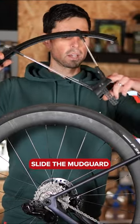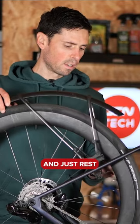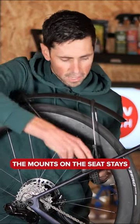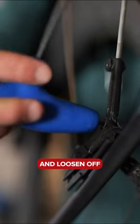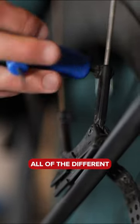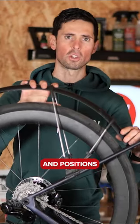I'm going to slide the mudguard over the back wheel first and just rest the mounts on the seat stays. Next I'm going to take my small hex wrench and loosen off all of the different adjustment points. This enables me to look at all of the different options and positions.